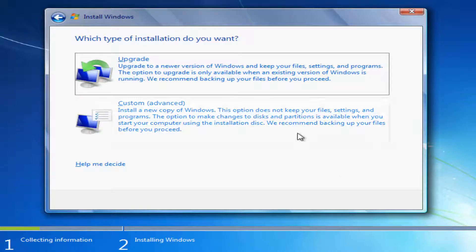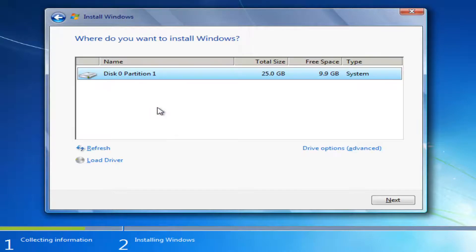Now you have the ability to upgrade your computer to a new version of Windows — if you're running an earlier edition of Windows 7 you can update through this DVD. You can also select Custom, which will install a new copy of Windows, which is what we're going to select here.